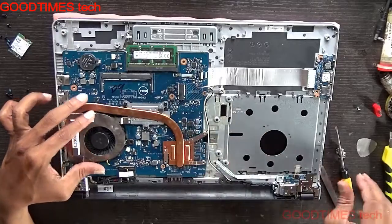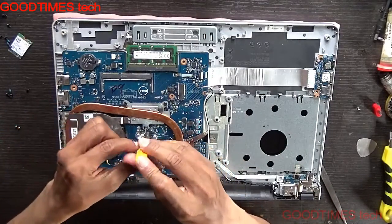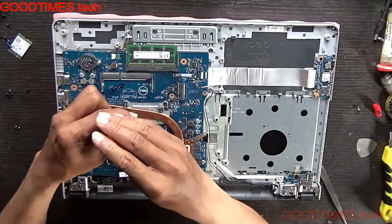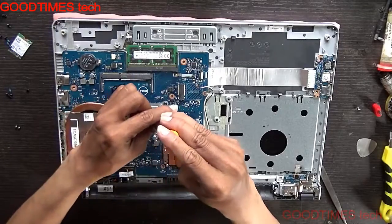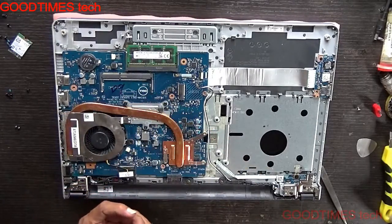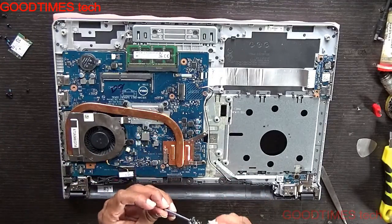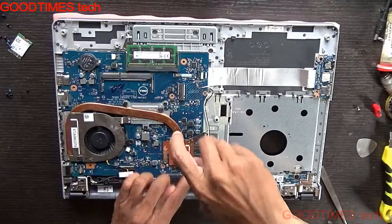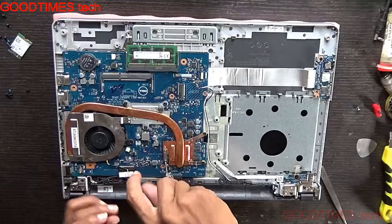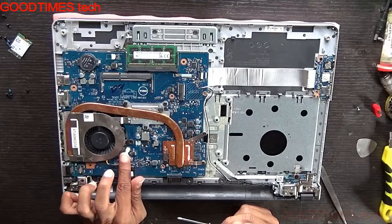Now fasten back the screws. This is the graphics chip. Connect the fan back.